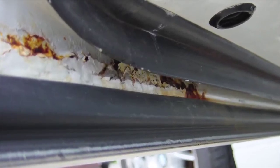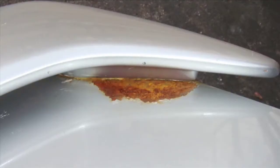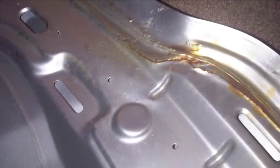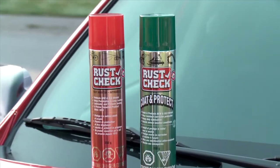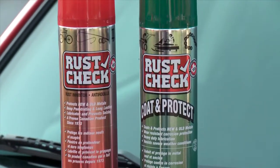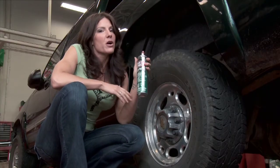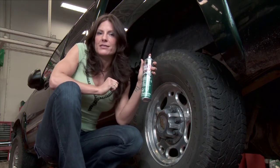Many people consider rust protection only after their vehicle has started to rust, but the best time to apply rust protection is before you can see it developing in the nooks and crannies of your vehicle. An aerosol rust protector like Rust Check is an easy-to-use product. Rust Check has been an industry leader for almost 40 years, and their product is unique because it creeps into those nooks and crannies and repels water and stops rust.